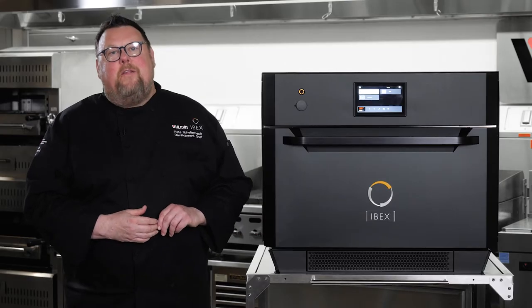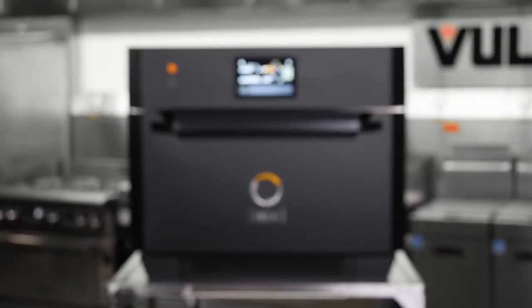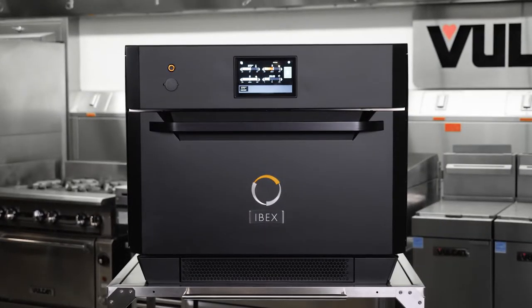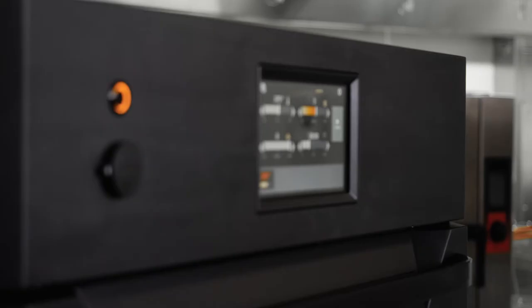Hi, I'm Chef Pete Schellenbach here in the Vulcan Test Kitchen, and today I want to introduce you to IBEX. IBEX is the newest member of the ITW family and is special to us in a lot of ways, not the least of which is the way IBEX came about.